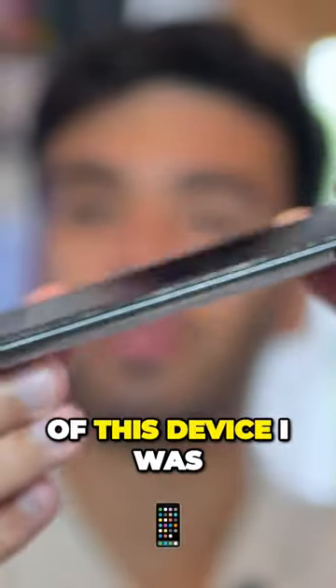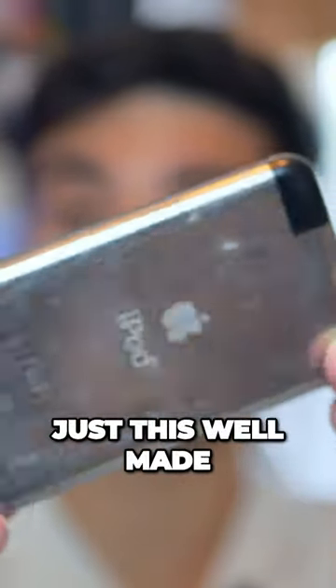iPod Touch first generation. Having a closer look at the construction of this device, I was very impressed and surprised when I first got this — it was just so well made.